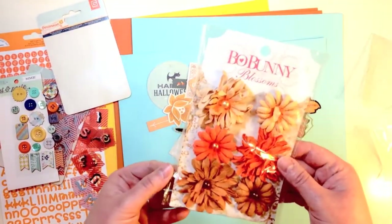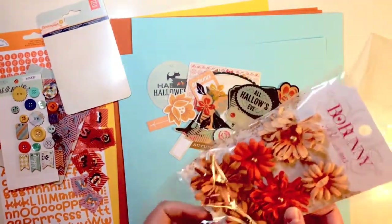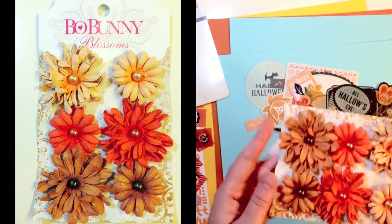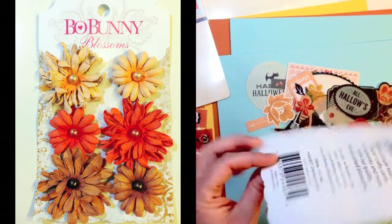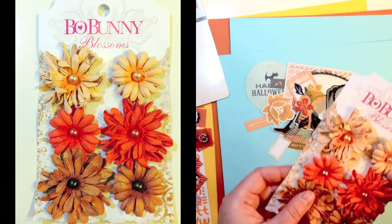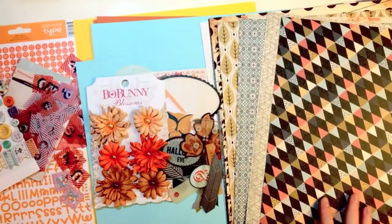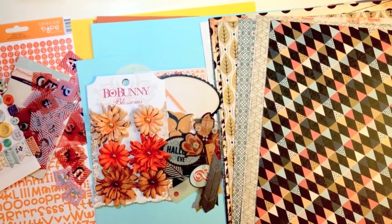And then you get a Bow Bunny Blossoms — these are some really textured paper flowers with a pearl in the center. So you get six of those. So this is the September 2013 kit from Paper Posies.